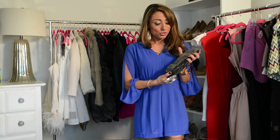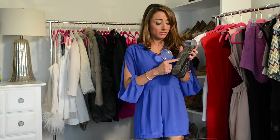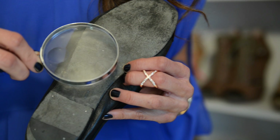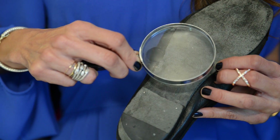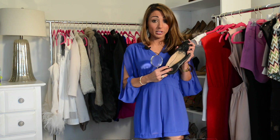Lastly, turn over the shoe and look for the interlocking CC logo yet again, as well as 'Made in Italy' and the size. These are 38 and a half, which is European sizing.